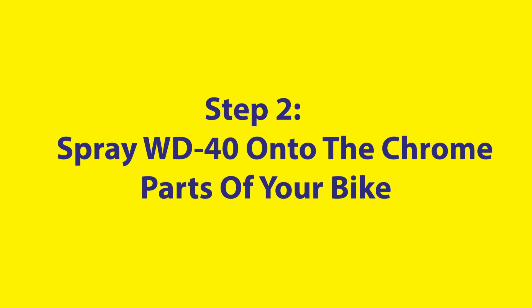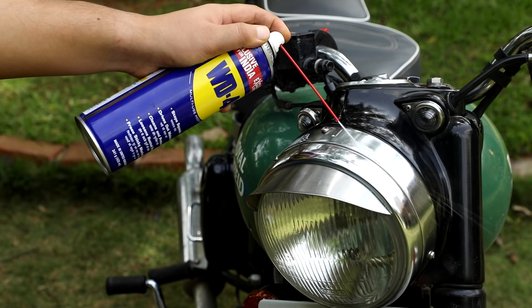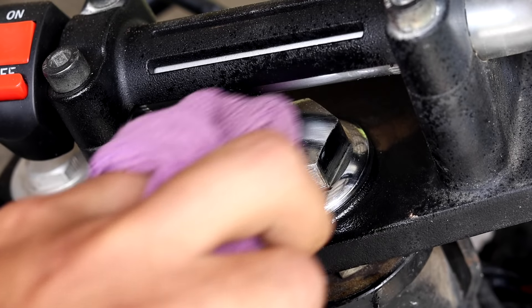Once the bike is dry, spray WD-40 onto the chrome parts of your bike and wipe it down in a circular motion with a dry cloth. This will get rid of any water residue and add an extra layer of protection to your bike.